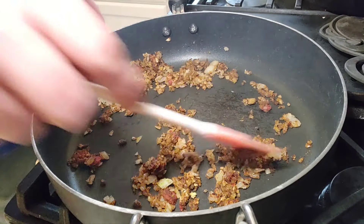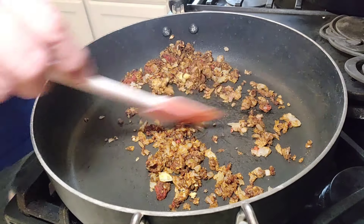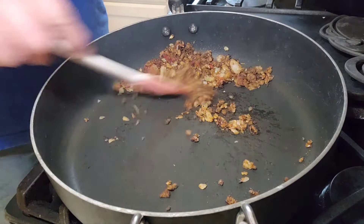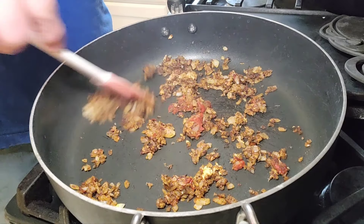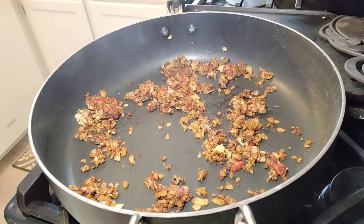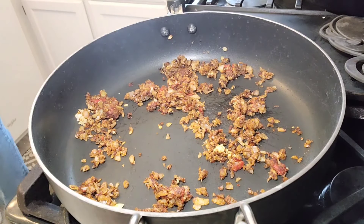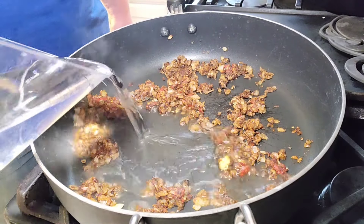Mix that in real good — sorry about the banging on the side of the pan. Let me turn this down just a little bit, about halfway, so that it doesn't stick. Then we take a cup of water and we're just going to add that in there.